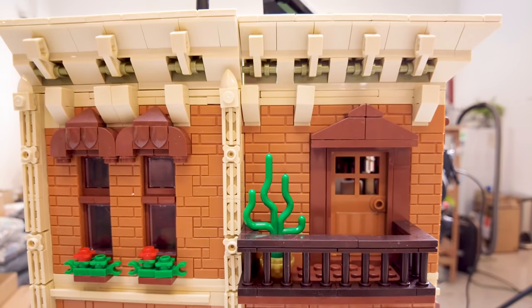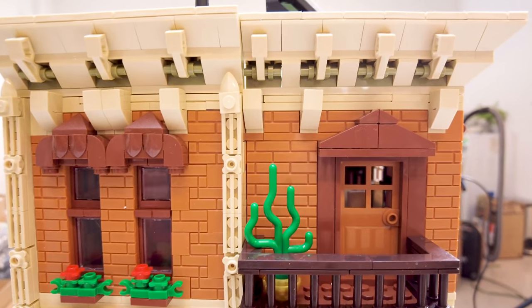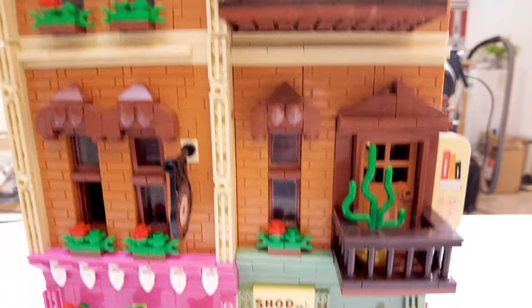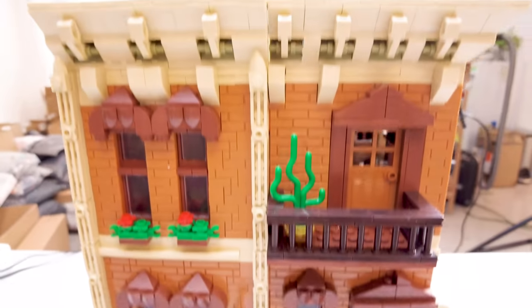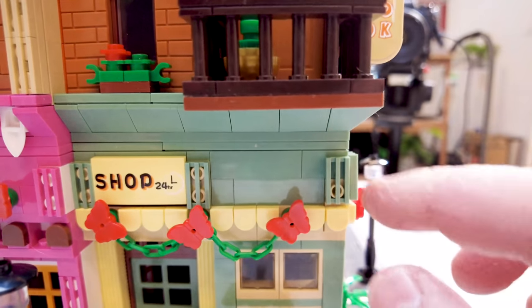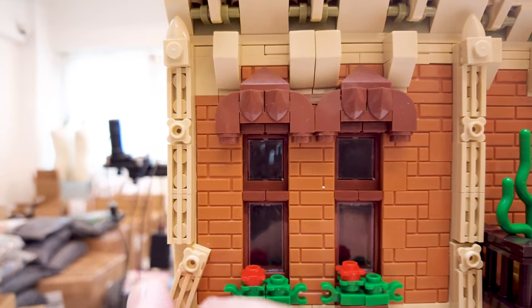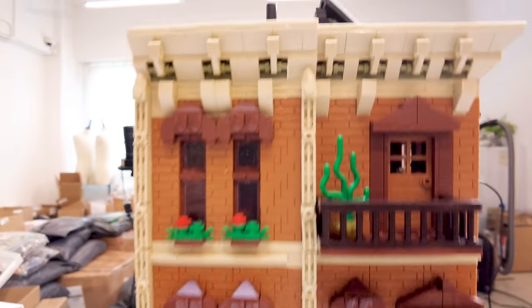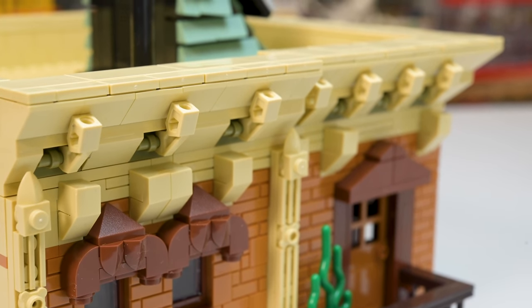Then we come up to the third floor, which is repeating the second floor. The balcony is slightly bigger there with a flower, and you've got room to put your mini figures on both, which is good. Sing Bao always does that — they hang one piece by the stud there. This part here is not really connected as well as it could be — would have been nicer to have it all tightly connected. And then you've got the rooftop, which is actually kind of cool. I like how they did this part.